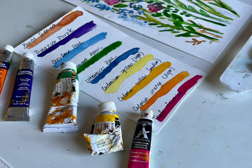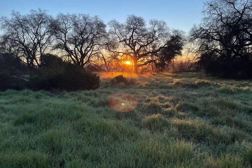Hey everyone, Melissa here with The Creative Season. We're looking at five ways to bring spring into our art.